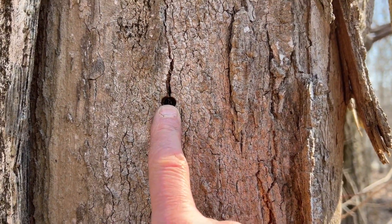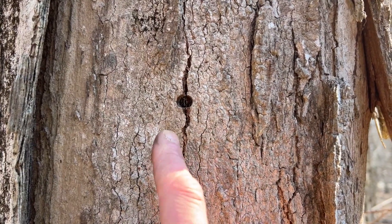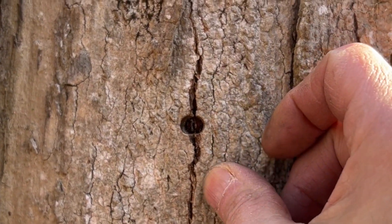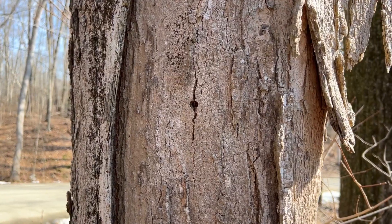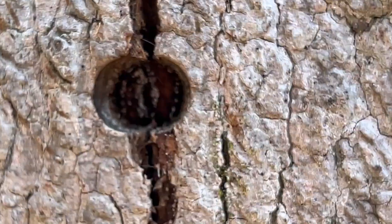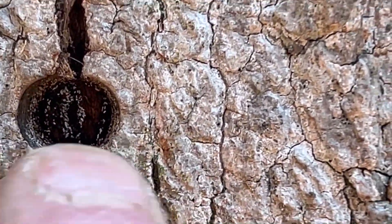A couple things to note here: this tap was probably driven a little bit too heavily — heavy hammer can crack the bark a little bit. You don't want to see this if you can manage it. When you're tapping in, as soon as you hear that sound change from a thunk thunk thunk to a tink tink tink, that's when you know you're in deep enough. But again, look at this — that tree has done what it does naturally. It's sealed itself up and that hole is no longer a problem.